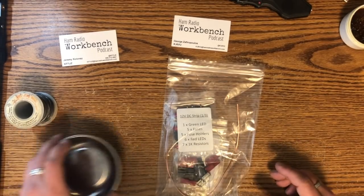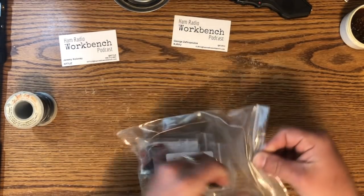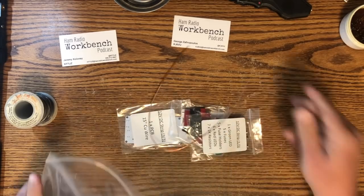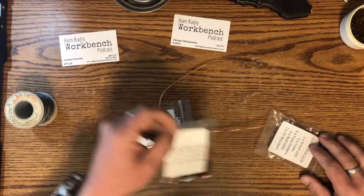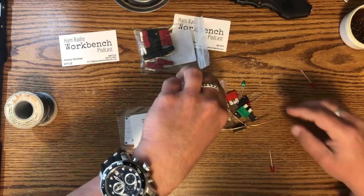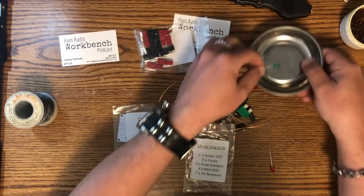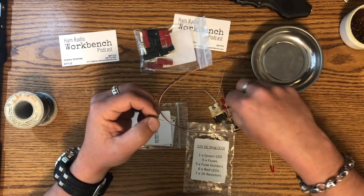Okay, so let's see what we got here. This is the bag for the 12 volt DC power strip. Let's see what we got — some wire, some power poles, and here are all the little bits and pieces to lose. So we got one green LED.